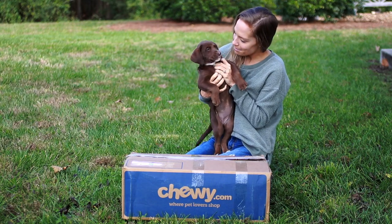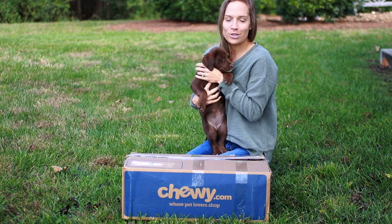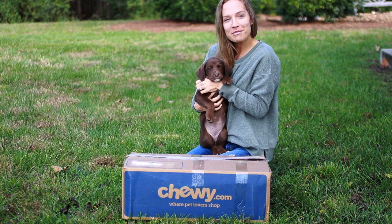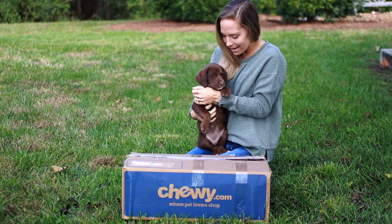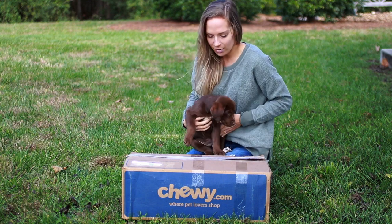Blue Jean, you got a box in the mail. Blue Jean got a box with some stuff that we ordered from Chewy.com, so we thought we'd do a little unboxing. This is her first unboxing, her first package in the mail. She's like dying to get into it. Clay already opened it and she had her head in there, so she's ready to go.